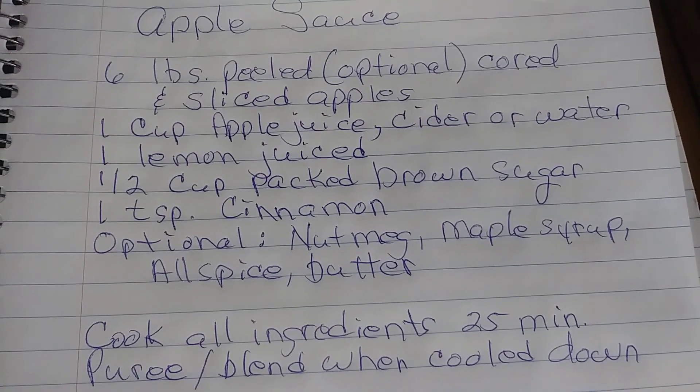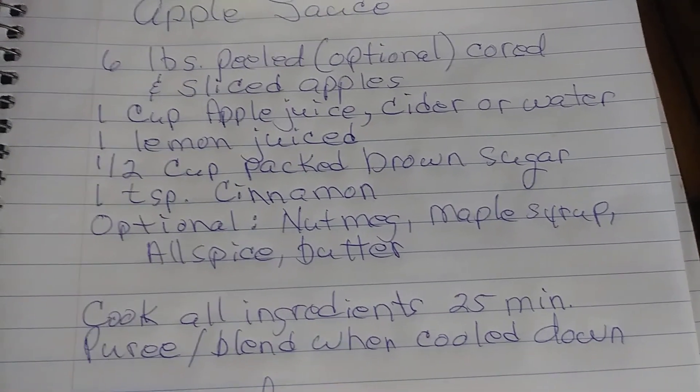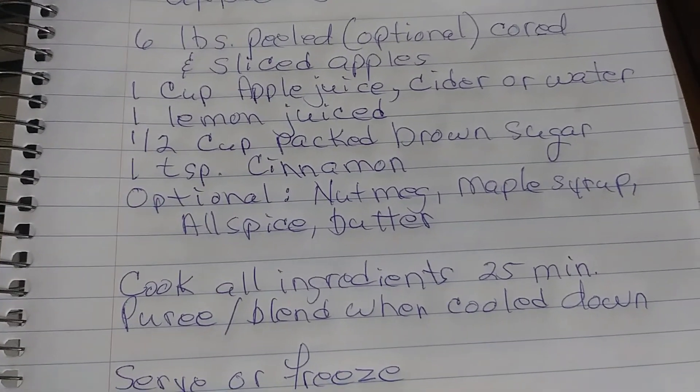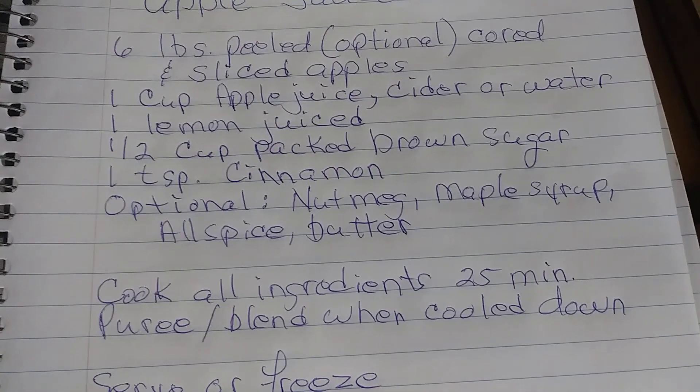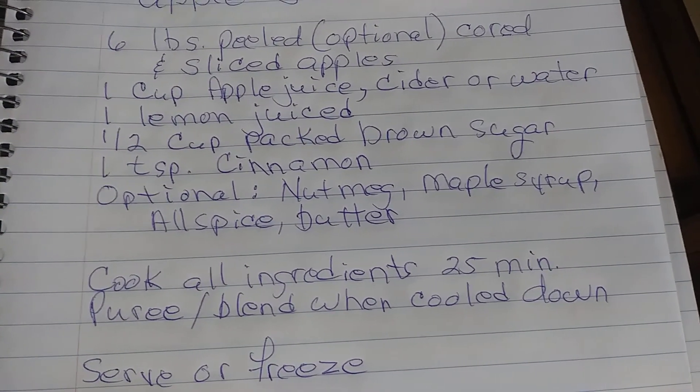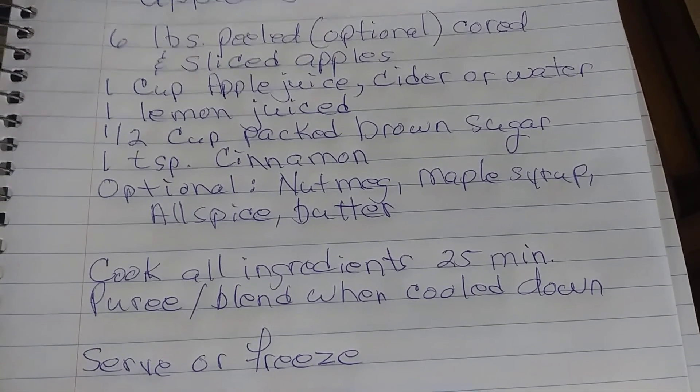or just water. The juice from one lemon. A half a cup of packed brown sugar. A teaspoon of cinnamon. You can also put nutmeg, maple syrup, allspice, or butter.